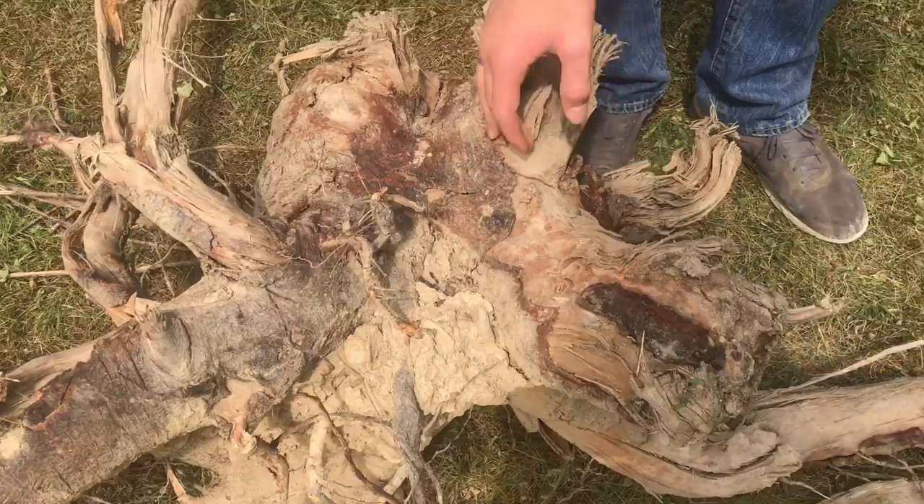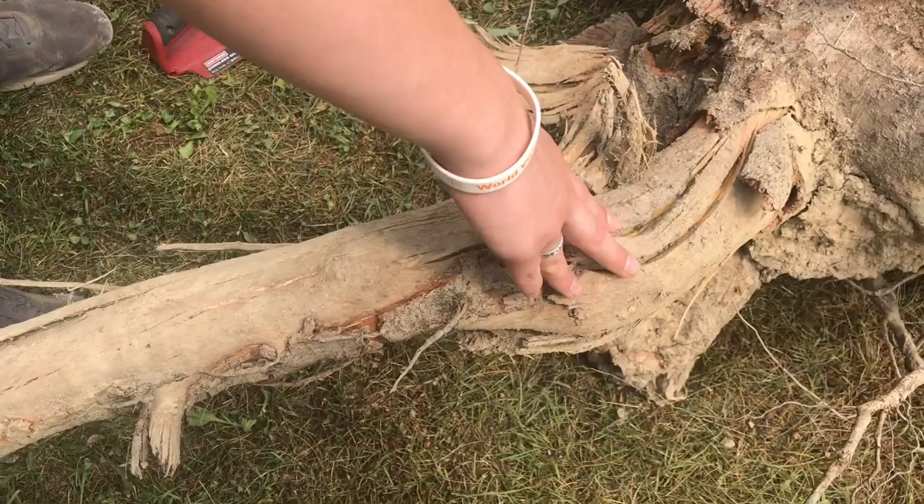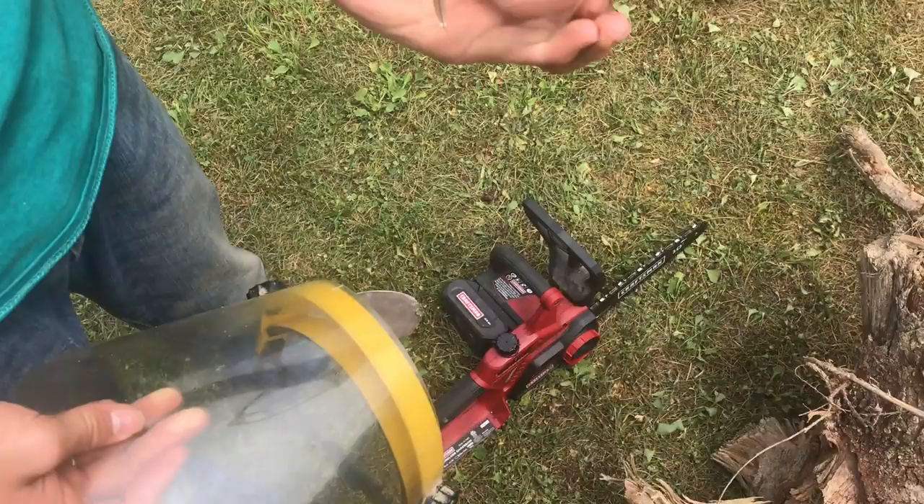We're thinking we could use these legs here as the part that holds the table up. We can chop this off with the chainsaw, but first we'll probably want to cut off this long arm so we can really start working on it. Whenever I move this you can see it flexing right here, so I'm going to cut it right there to keep as much as possible and make sure the top is flat.